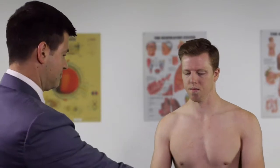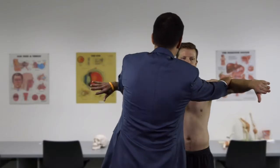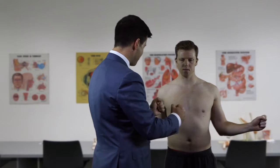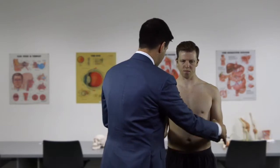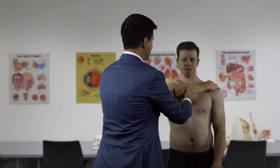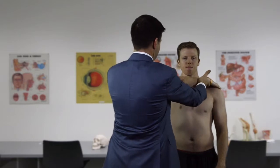Having assessed range of motion, we now test power. Forward elevation with arms rolled inward tests supraspinatus specifically - we resist the patient's movement, assessing both power and weakness. We then test external rotation power with arms at the side twisted out, resisting inward push. Internal rotation power is tested next. Finally, subscapularis is assessed with the bear hug test, placing the hand on the opposite shoulder and resisting lifting of the arm.